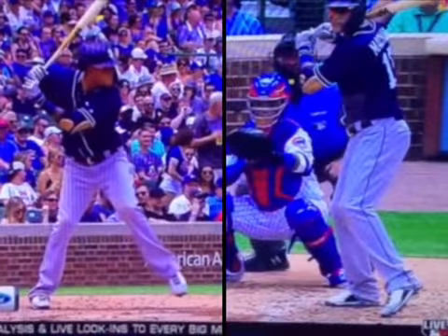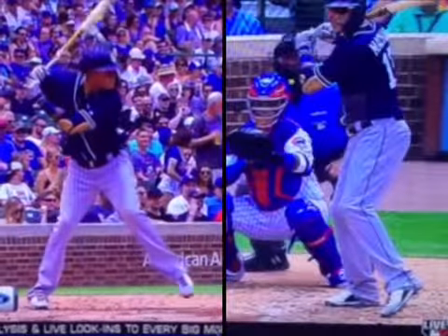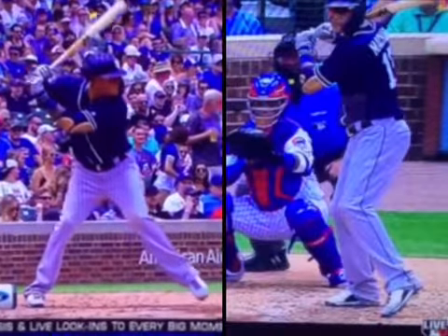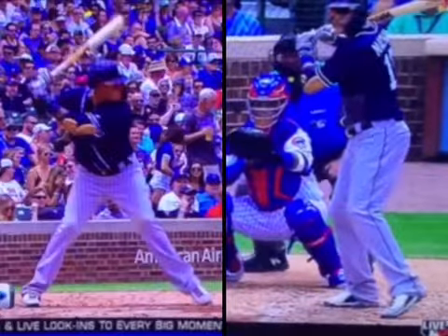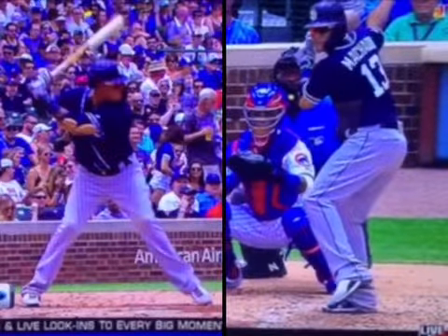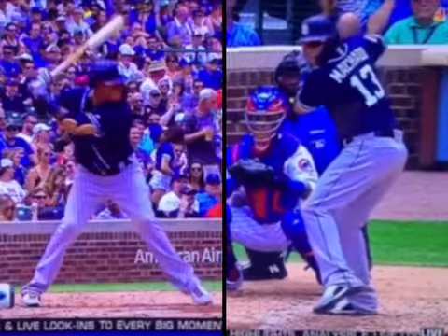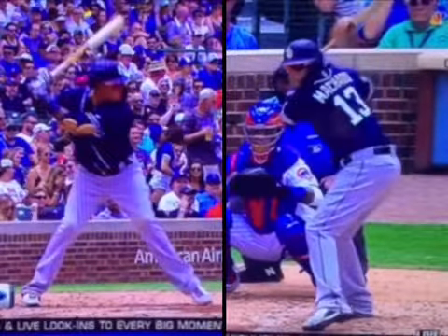they showed the replay from two different views on the network. Number one, look at the rhythm with his stride — see how there's no hanging, there's no hovering, it's one nice smooth motion down. As we look at it from here, from the front view, you can see how it's one nice smooth motion.